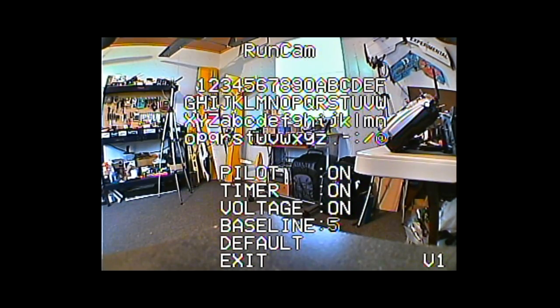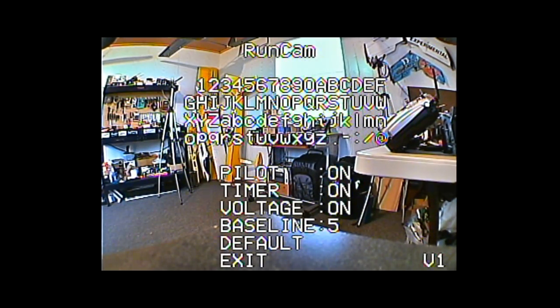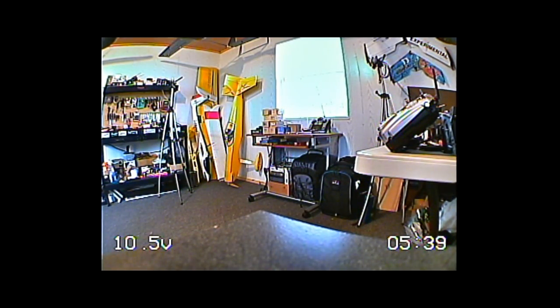Setting baseline to position five puts a row of dotted lines roughly in the center of the screen, and position nine puts it toward the bottom. I'm guessing it's meant as a horizon reference when your quadcopter or airplane is level. I personally don't see much use for it and agree with the decision to have it off by default. We'll also demonstrate turning the pilot name off — and you can see the name and baseline both disappear from the screen.